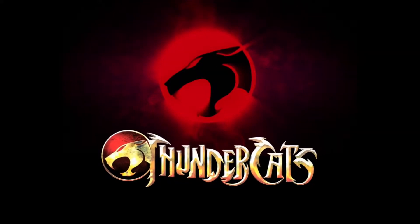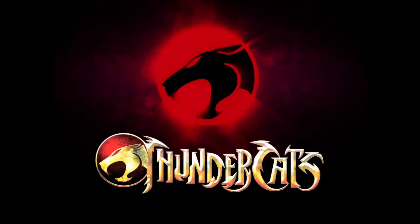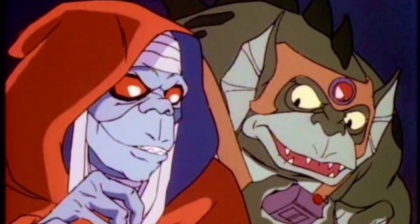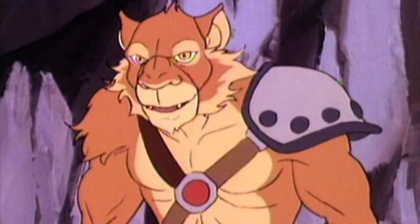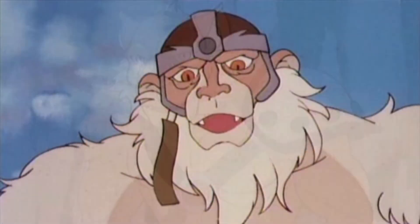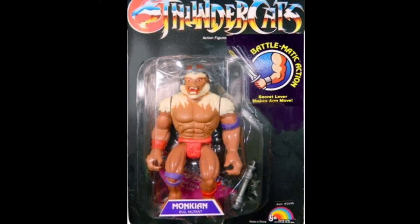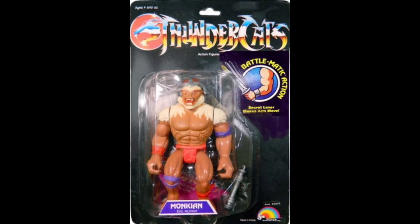We are back in the year 1985, continuing our look at the Thundercats toyline by LJN. Previously, we took a look at Mumra, Slithe, and Jackalman, three of the four main villains released in the first series. Only one evil mutant remains: the dim-witted but powerful Monkian. And today, we'll be taking a look at Monkian here on Creed's Collection.